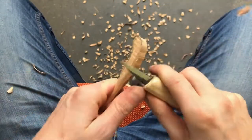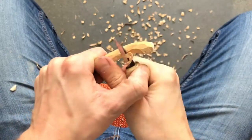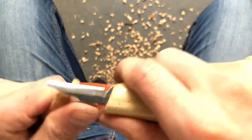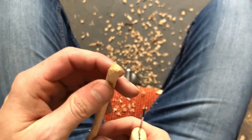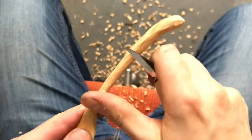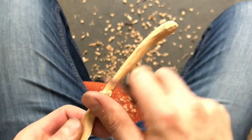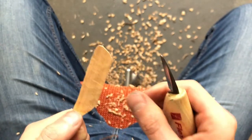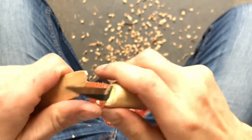Carving with the grain is essential here. Once I'm finished with rough shaping the handle, I start to smoothen it with neat, gentle cuts. I finish smoothening the blade so there are no splinters, and I finalize shaping the edges.